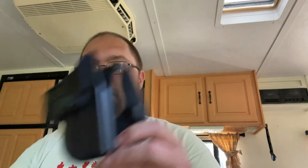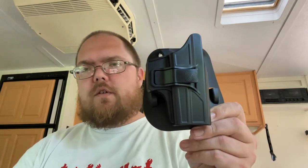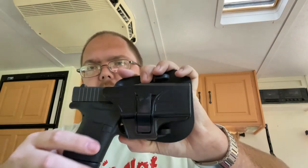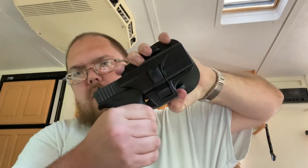I'm a bigger guy, got a muffin top, and inside-the-waistband holsters dig into my fatness. Got this one right here. Something that's different with this one versus Fobus — that's what I normally have — it's got a little button. What it does: take your firearm, put it in there, nice and secure, won't come out.